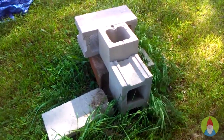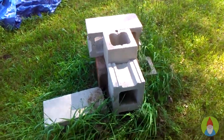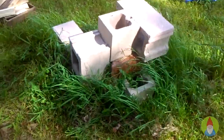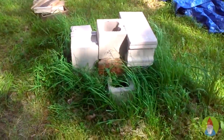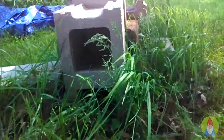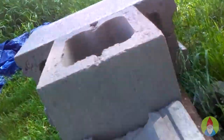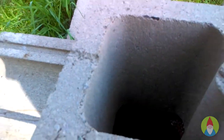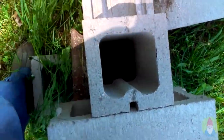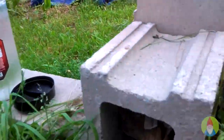My rocket stove here is really simple. I kind of pulled the plans offline and modified it a little bit. The basic idea is you put the wood in here, right here in this hole, and it shoots the flames and heat up this direction. It doesn't need a whole lot of fuel to make very extreme heat. So we're going to fire this up. I got some water here for safety.